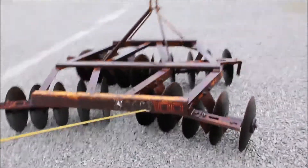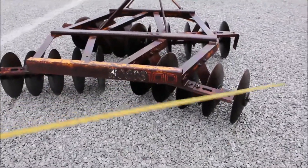It's a three-point woods disc, a model 100. It's six feet wide. This is a nice disc — category 1 pin, not a name brand from the market.